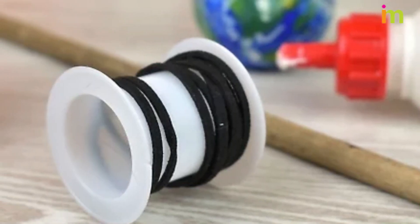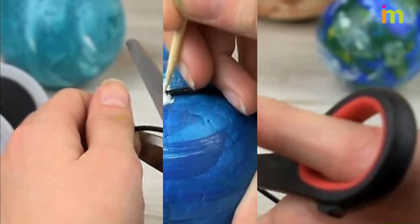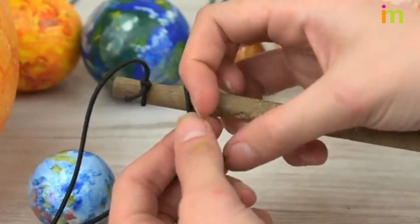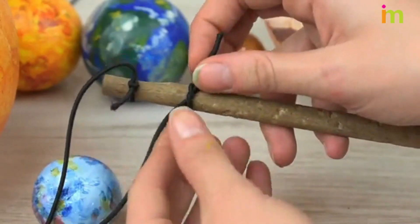Find objects to use to suspend the planets — you can find these items at the craft store along with your other materials. Cut the string that the planets will hang from at different lengths so the planets hang at different levels. Attach the string to each planet, then tie the other end of each string to the dowel rod in planetary order. The sun should be first on the left end of the dowel.